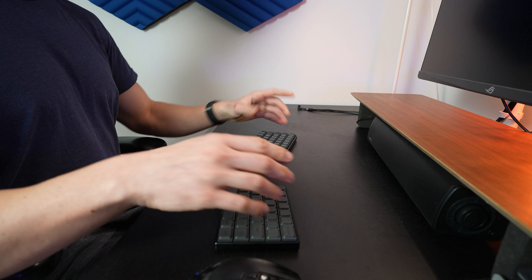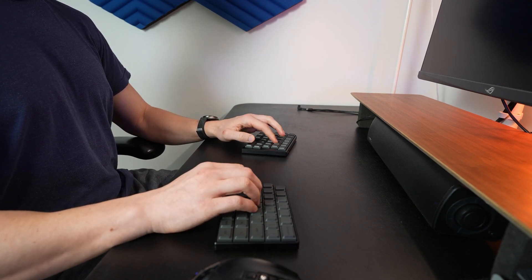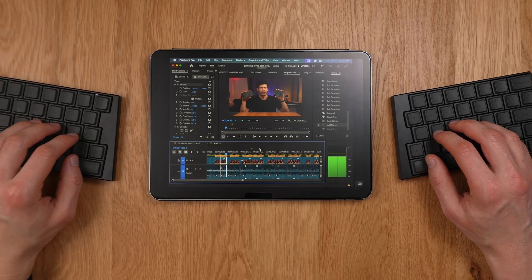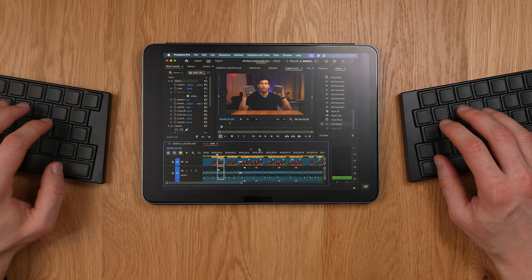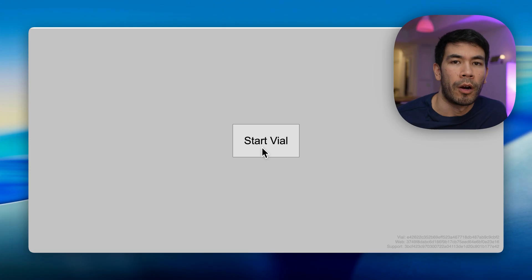I definitely recommend investing time and energy in learning how to touch type and getting used to a split keyboard — it can be a little difficult if you're new to it. But if you're watching this video, you're probably an advanced user who knows how to touch type, and you'll never go back to a normal keyboard. It's not only the ergonomics — you can reprogram this so you don't really have to move your hands much. It's all about home row mods.